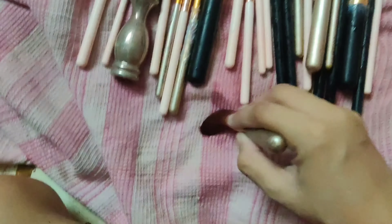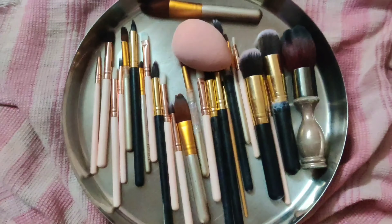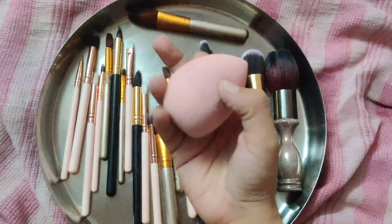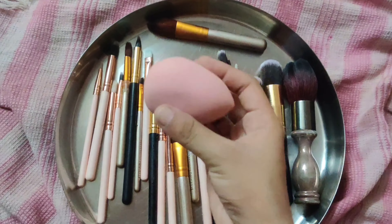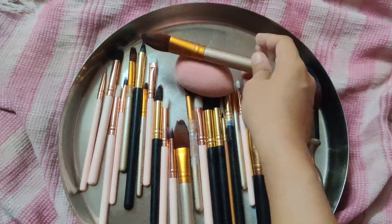Now the brushes are washed and I am going to put these brushes and sponges on a plate and dry them overnight. It will dry in one day and you can see that all my brushes and beauty sponges are clean.